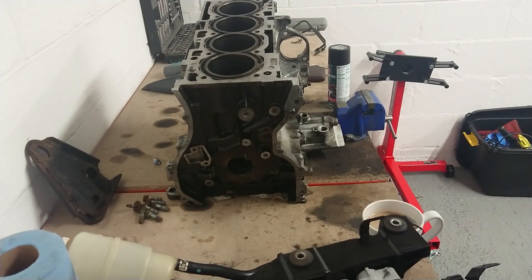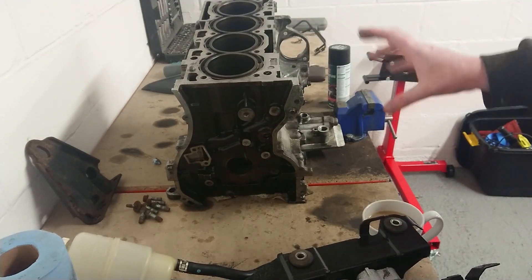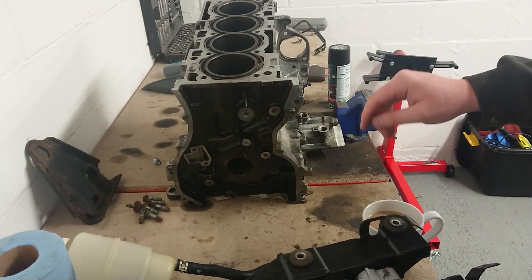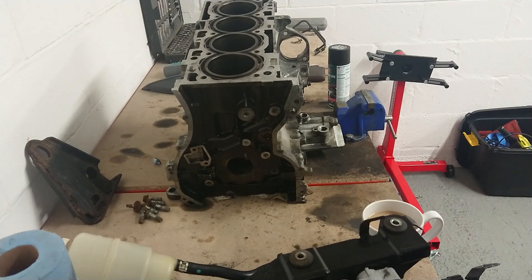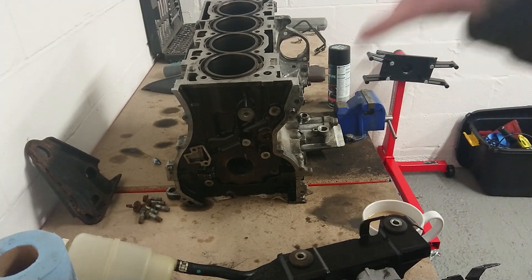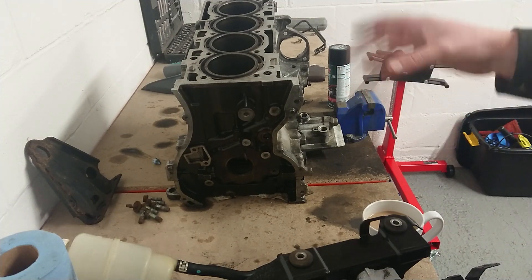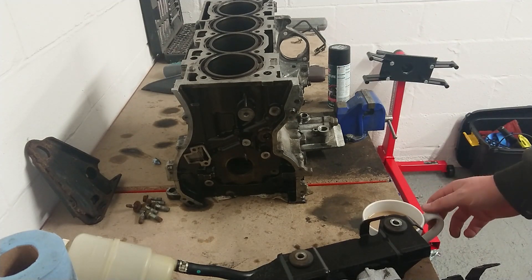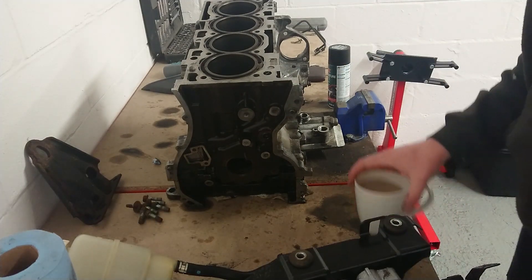You might notice this engine in the background — it's actually an Evo 10 block. I wasn't planning on going into this too much today; I'll save it for a future video. But it's a highly modified Evo 10 block with Cosworth internals, so it should be able to handle big power. It had actually been running about 700 horsepower before I bought it.